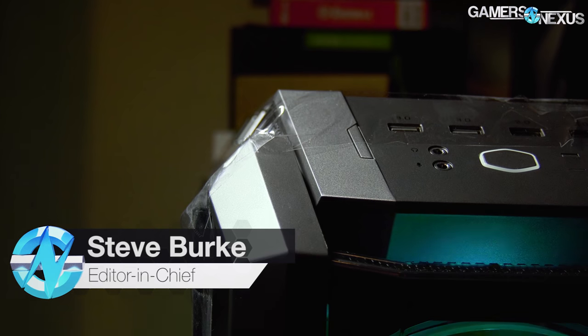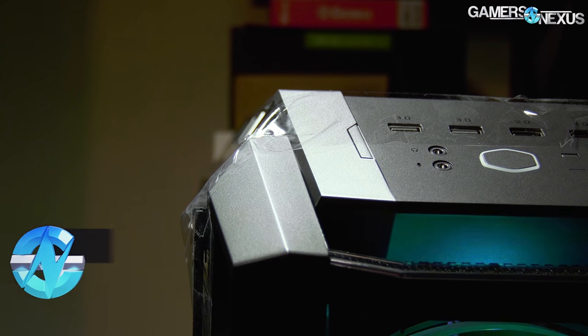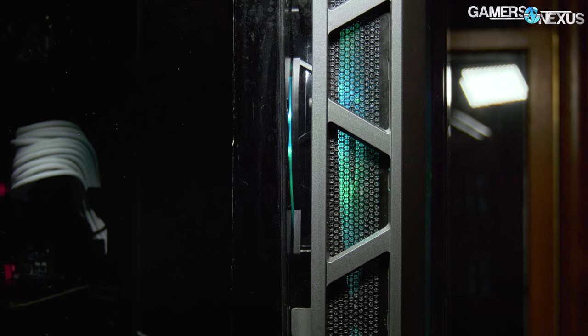We attempted to fix the Cooler Master H500P with generous usage of packing tape on the front of the case, for two reasons. One, the panel no longer comes off like it used to, so we've resolved that. Two, for airflow, we created an extra half-inch to one-inch spacing from the front of the chassis to the back of the front panel, which resolves the issue of those front 200mm fan cowlings bleeding into the mesh intake area, where previously it was restricting airflow further.